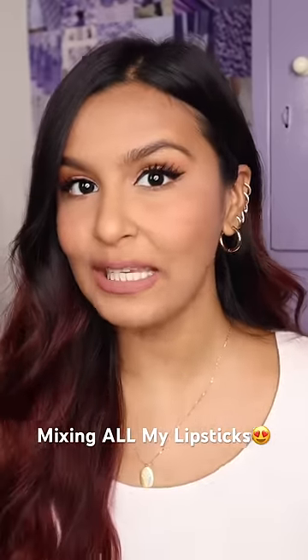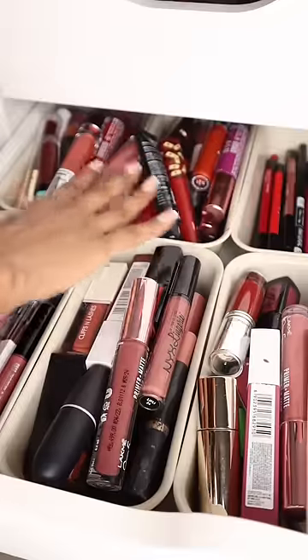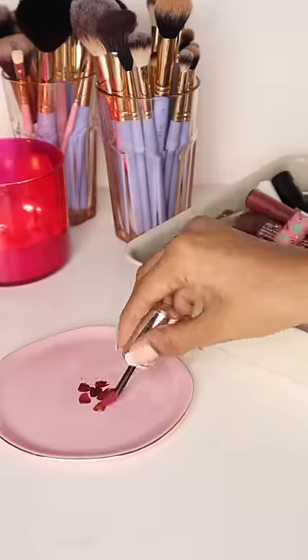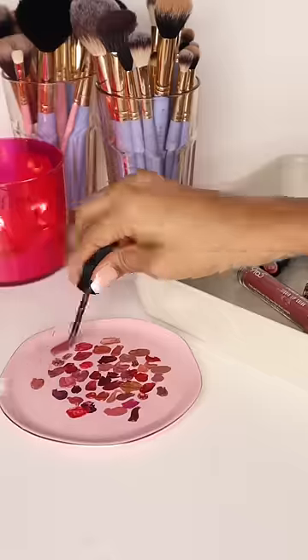So today I'm going to be mixing all of my lipsticks to create kind of like a custom shade. I would say I have about 70 lipsticks in my collection. We have all sorts of different shades — we have purples, browns, nudes, reds, berries.